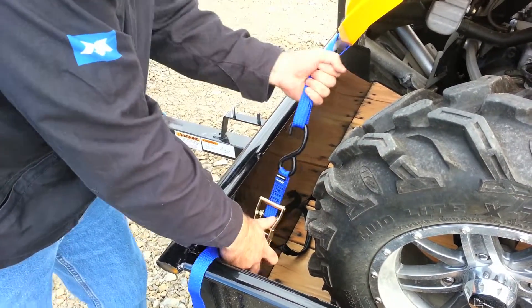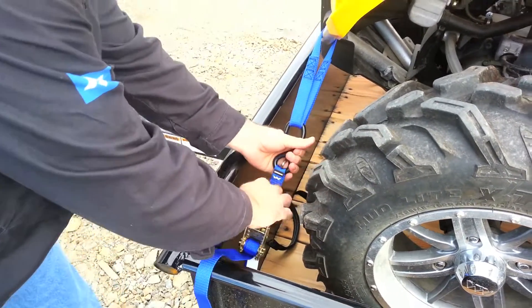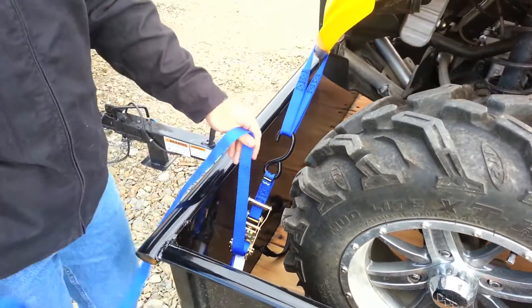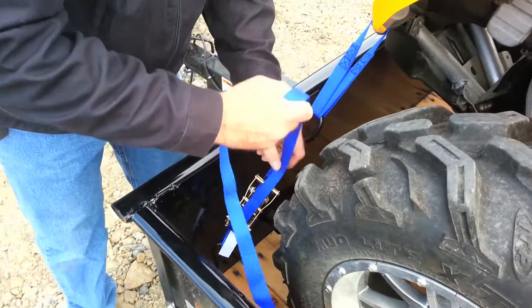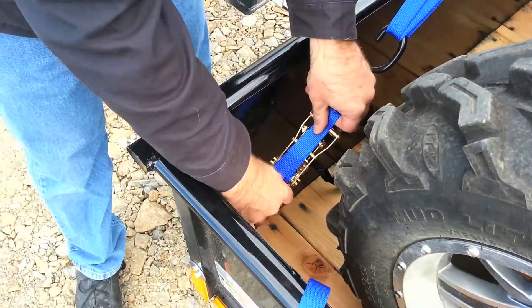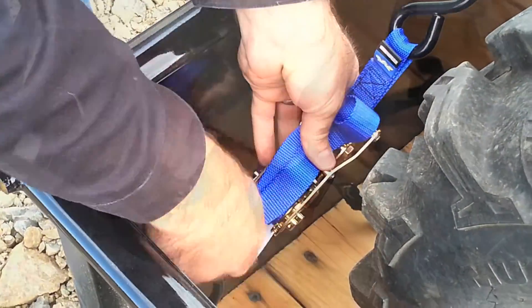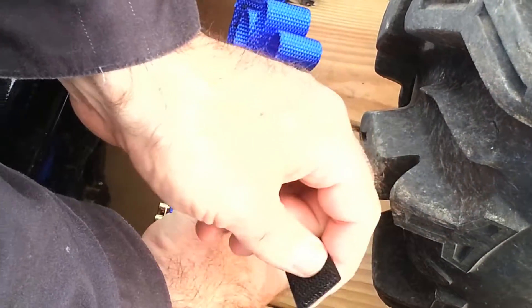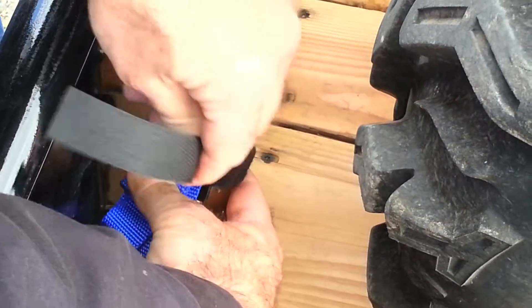You do want to roll up about six inches. Get it so that we're nice and taut and make sure it's found its best home and nice and tight. Once we're nice and tight, we can fold the extra webbing right up on top of the ratchet, and use our strap band to wrap the whole thing up and keep it from blowing in the wind.